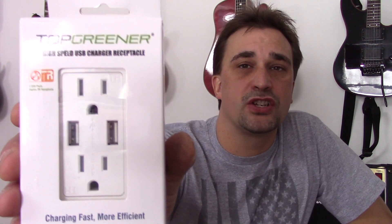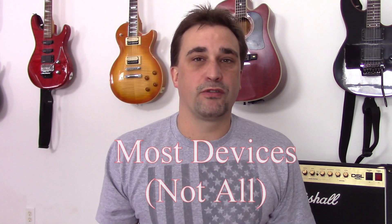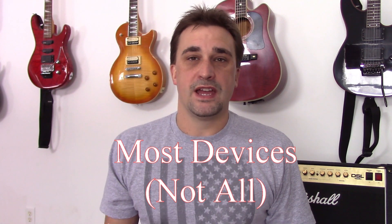Today I'm going to be installing something that I believe will be useful in most homes today. It's a high-speed USB charging receptacle. This replaces your standard duplex outlet and will allow you to charge your cell phone, your tablet, your quadcopter batteries, your Fitbit — whatever requires USB charging.